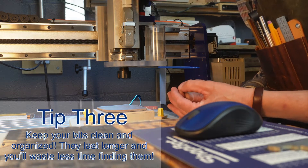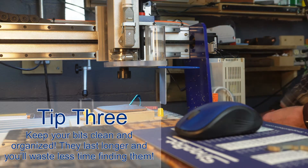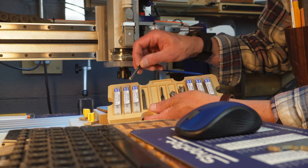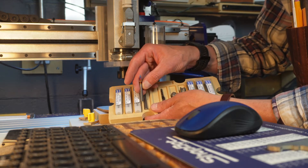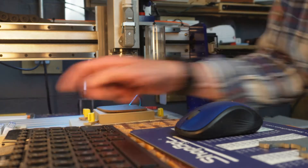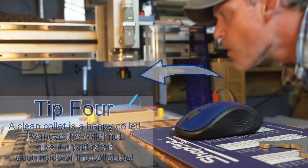Tip three: keep your bits clean and organized. This sort of goes without saying, but a clean bit cuts cleaner and an organized bit finds easier. It's easy to lose these little things, and one of the first carves I made on my ShopBot was to make some bit trays to hold all my expensive bits.